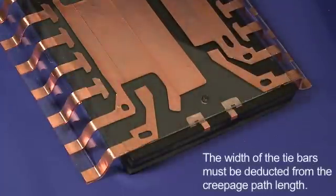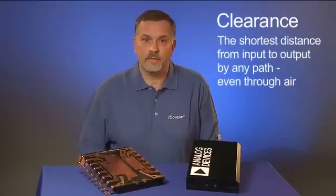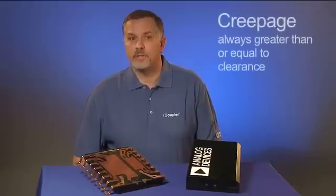Standard package manufacturing also leaves one or two floating metallic tie bars right on the creepage path. The width of the tie bars must also be deducted from the creepage path length. Clearance is the shortest distance from input to output by any path, even through air. For this package geometry, the clearance path is exactly the same as the creepage path. Creepage is always greater than or equal to clearance.